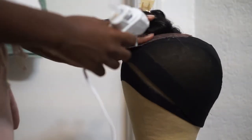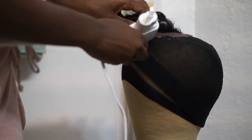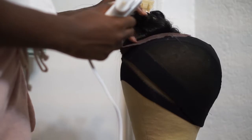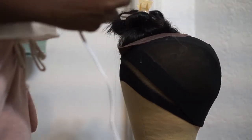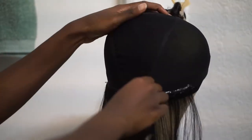I am gluing the closure down instead of sewing it, just because I want this all to be done with a hot glue gun for the sake of this video. All you're going to do is line up the front of the closure with your cap in the center and then glue the edges of the closure down onto the cap, having it lay as flat as possible.